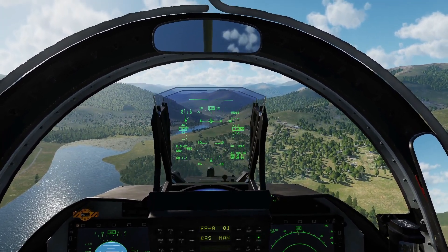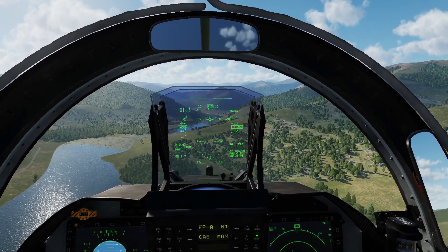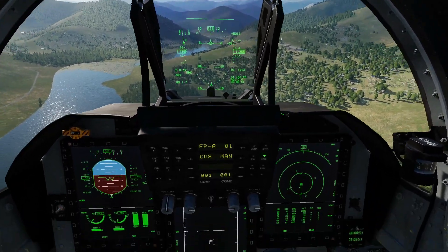Hello everyone, hope you're all doing very well. Today we're in the JF-17 Thunder. It is January 2021 and we've got a new addition to the air-to-ground radar — it is the basic terrain avoidance mode. Very simple, very easy to use, but pretty effective.